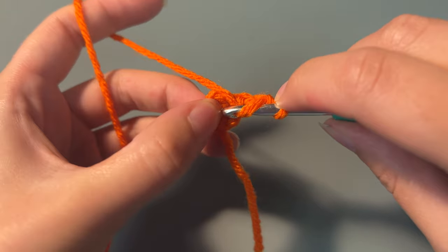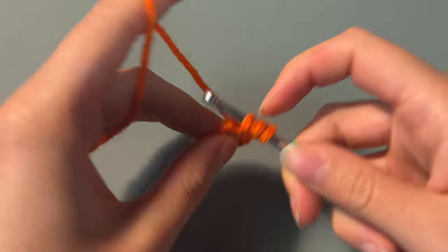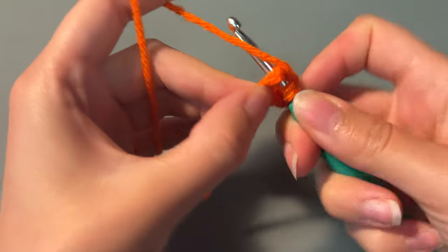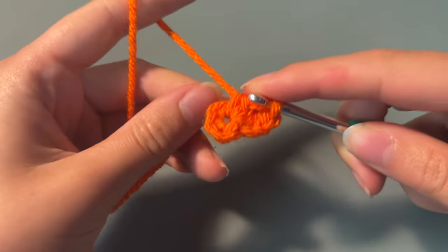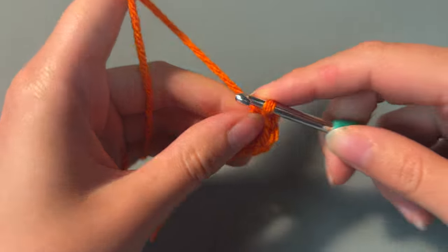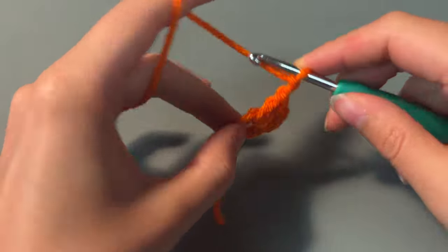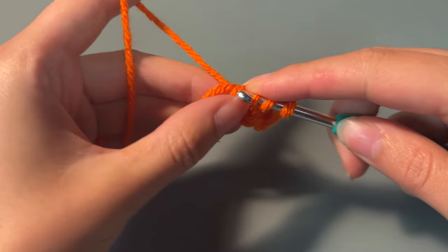The chain 2 we've created counts as our first double crochet and now you're going to do 2 more double crochets into the circle. This counts as our first cluster. Then you're going to chain 2 and start your next cluster, so you're going to do 3 double crochets into the circle.